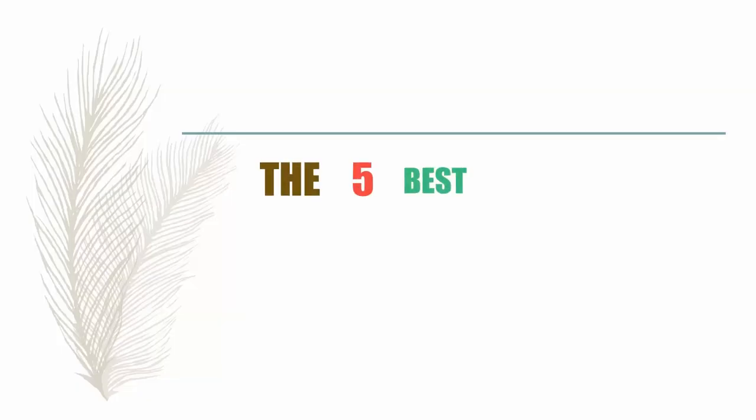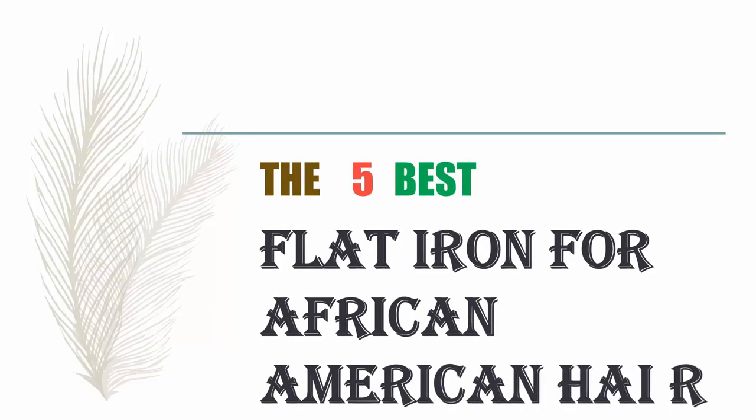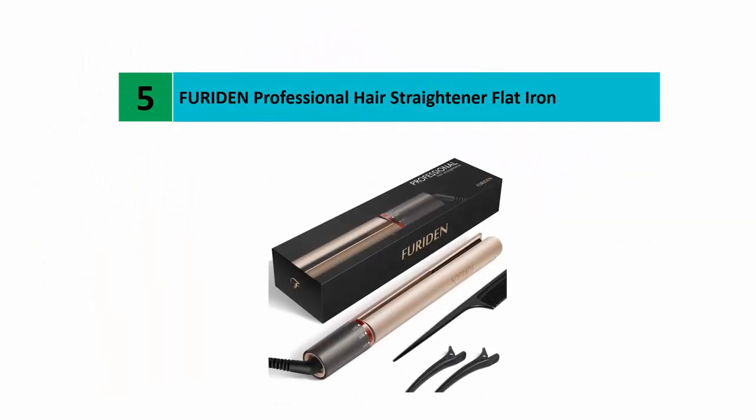The Knowledge Zone presents the five best flat irons for African-American hair. Let's get started with the list. Starting off our list at number five: the Fured-in Professional Hair Straightener Flat Iron.